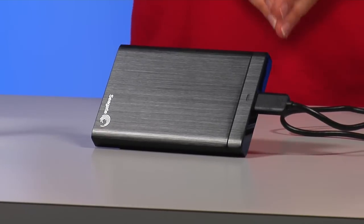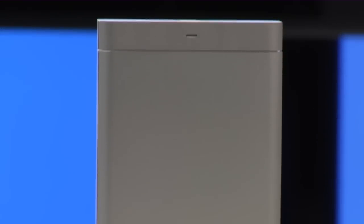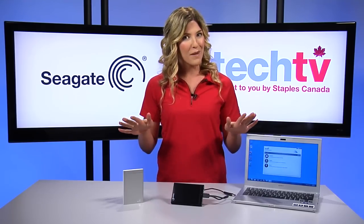This is the Backup Plus by Seagate, the leader of hard drive technology for over 30 years. Backup Plus is the only consumer hard drive on the market that works on PC and Mac systems interchangeably — so no more formatting.